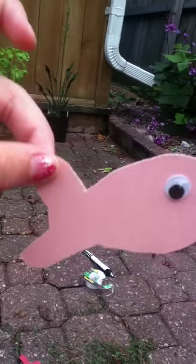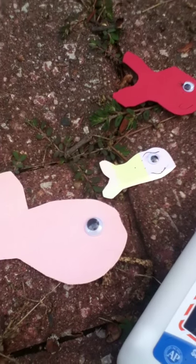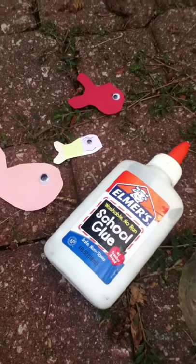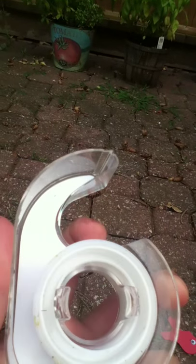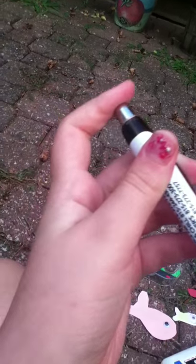You'll also need googly eyes to glue on the fish. If you don't have googly eyes, you can draw and fill in a circle instead and put it where the eye is supposed to be. You'll also need pebbles — I'll grab those from our rock garden since we're outside — scotch tape or some office tape, and a pen.